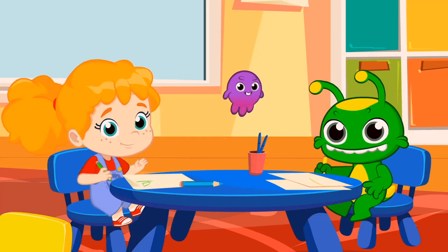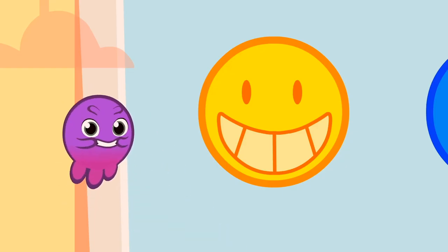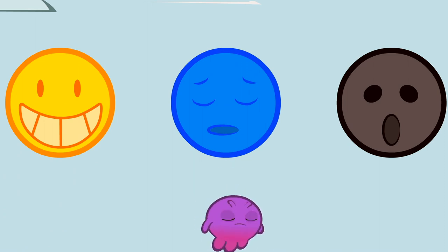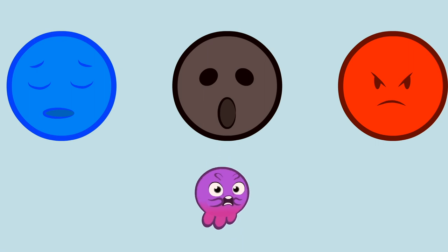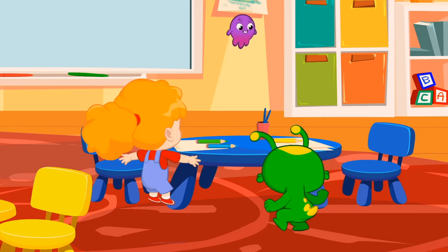Pops, shall we go over them again? Joyful, when a big smile is drawn on our faces. Sad, if we can't help crying. Fearful, when we open our eyes and mouth wide. Angry, if we frown and pout. Thanks, Pops.